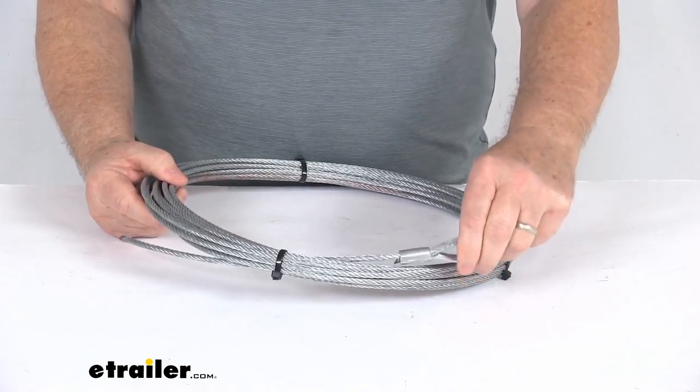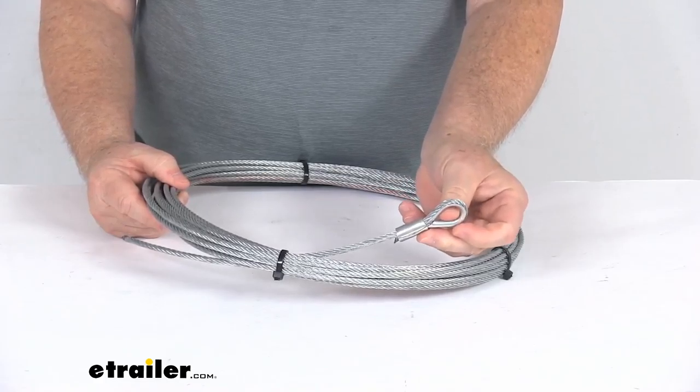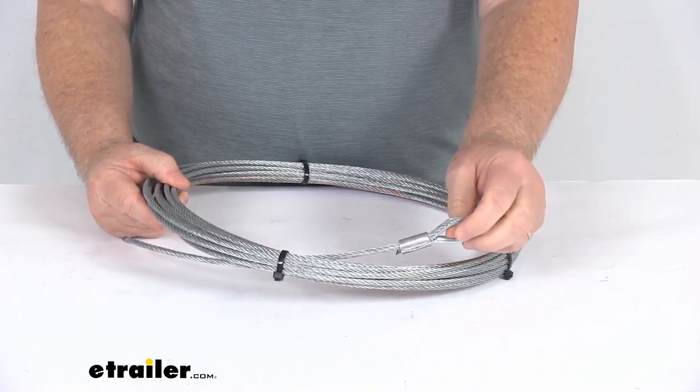If you notice on the one end right here, it uses a stainless steel thimble in the eye splice, and this is to let you easily attach the hook to the cable.